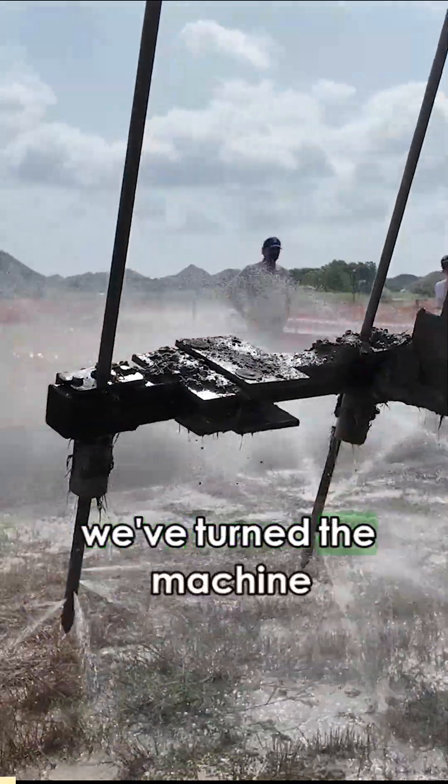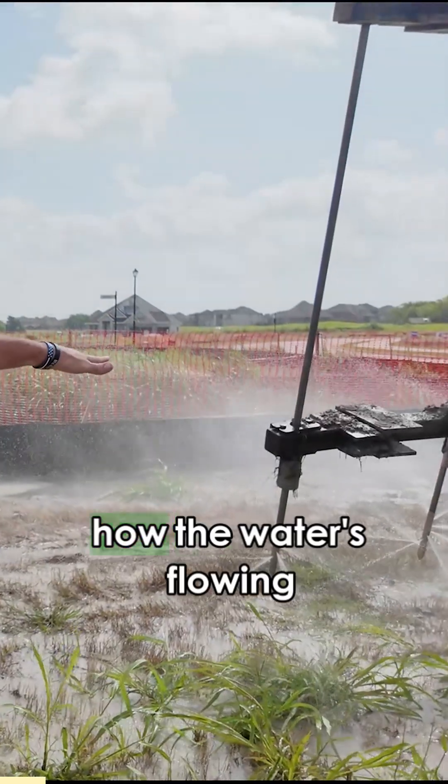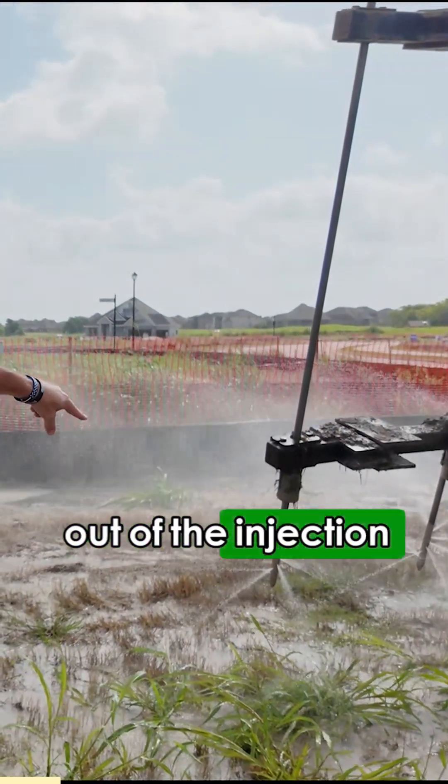Just for a demonstration, we've turned the machine off, we've turned the pump off, and just let you show how the water is flowing out of the injection rods.